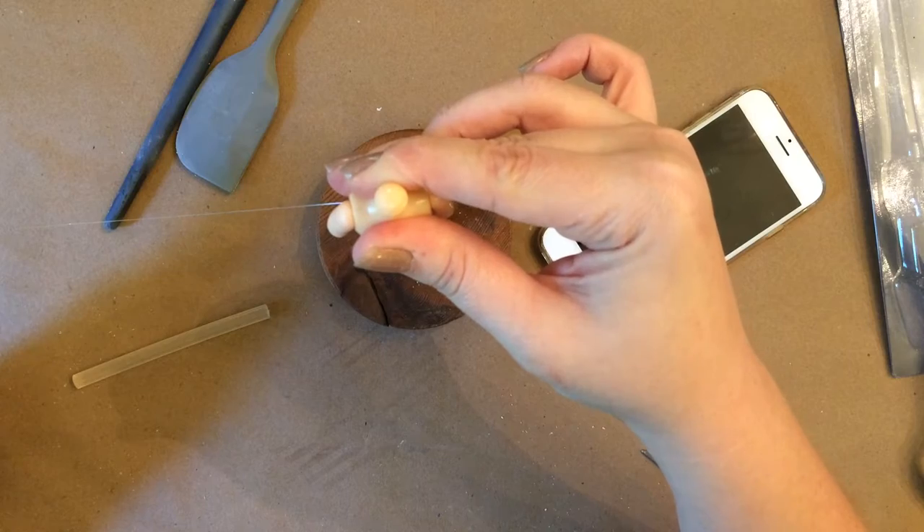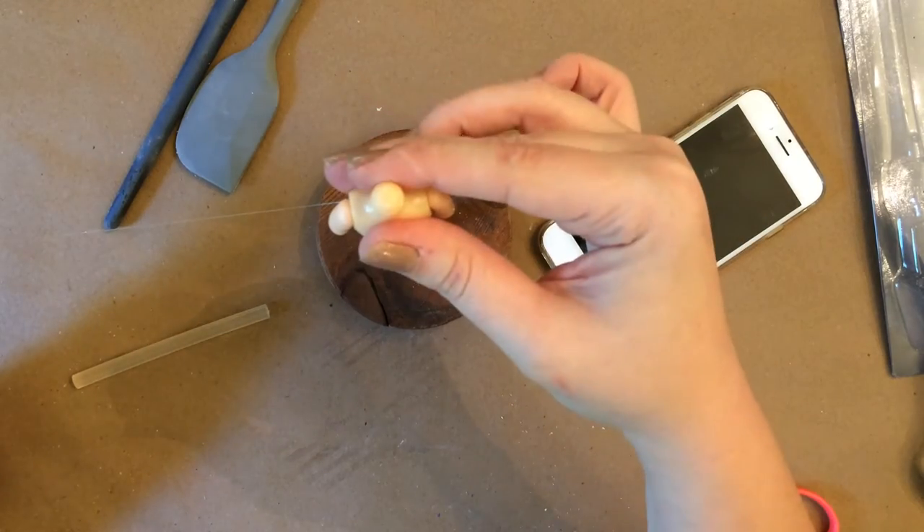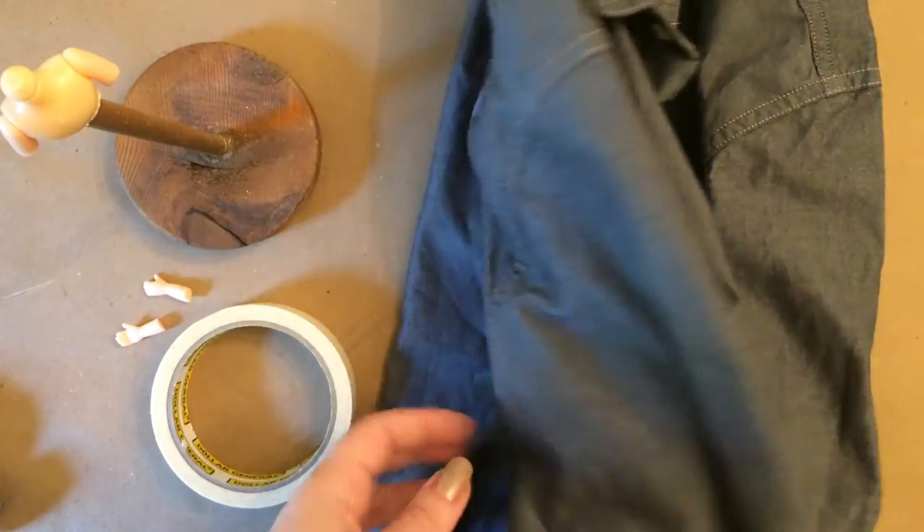What I used as the dress is just an old shirt I got from the thrift store — it's a men's dress shirt in gray.